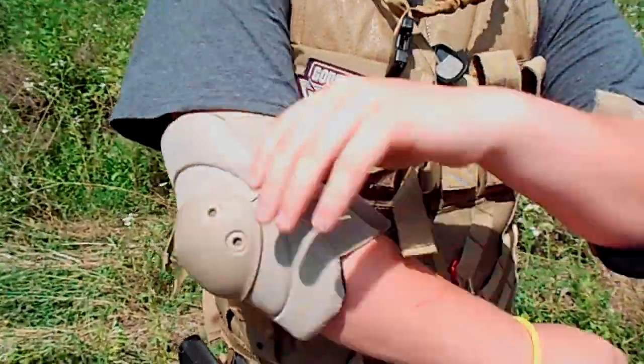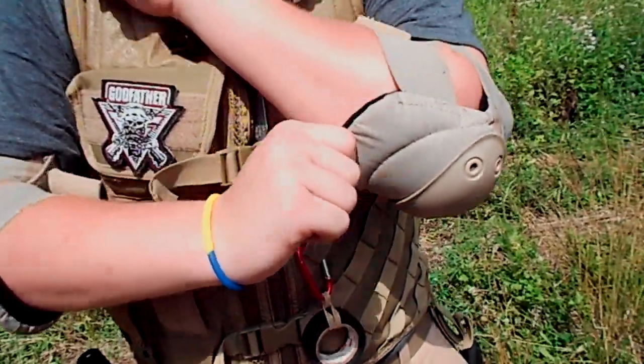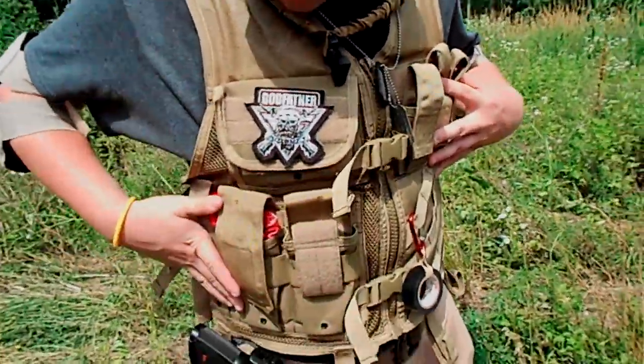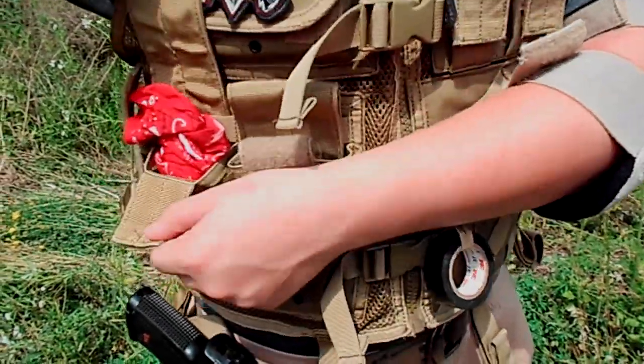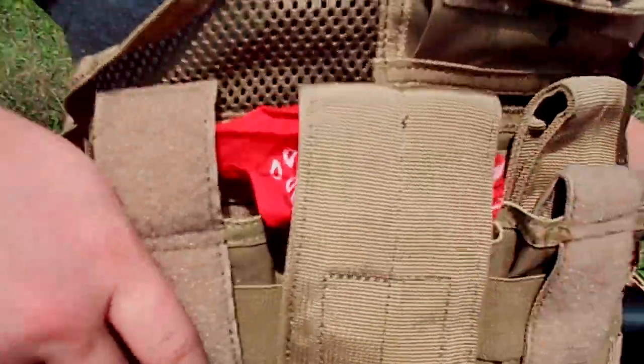Got elbow pads for when I'm playing CQB and have to dive, or whether I'm leaning up against a tree or a wall. I got three M4 pouches right here. I only have one spare mag but I'm not using it. I have a kill rag, and then this one I leave open so I can just put whatever I want.